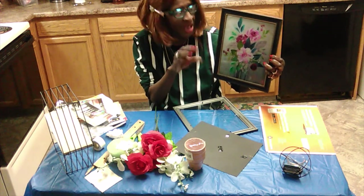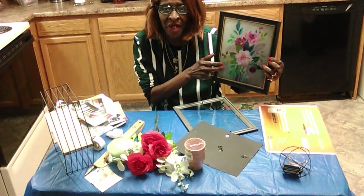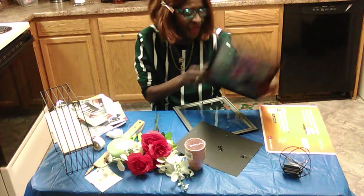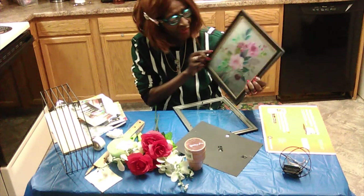I wanted to have like a theme in her bathroom, so I have two of them and I'm going to place these in the bathroom. You get these frames from the Dollar Tree.